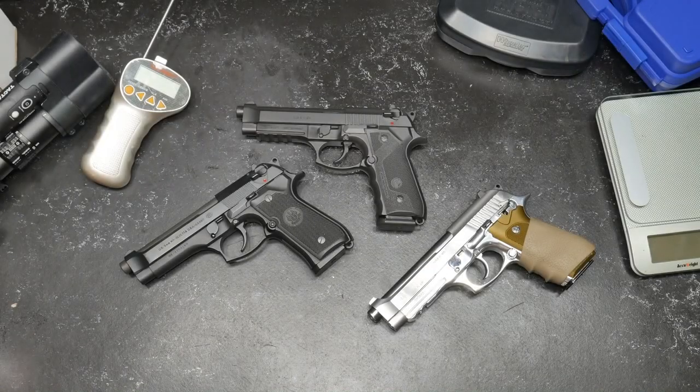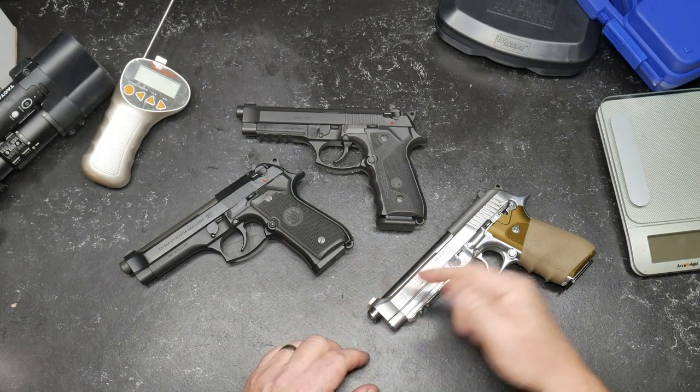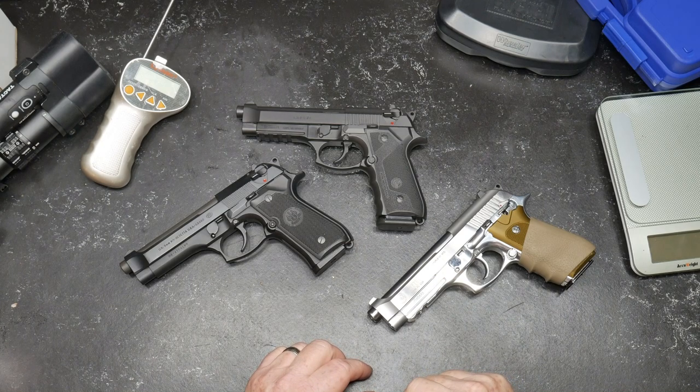All right, guys, KB-32 here. Check it out. We're sitting out here on the freedom table and I've got a couple pistols. We're going to get back into the gun thing just real quickly. I had to because I'm going to do a political thing right after this.